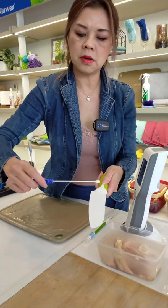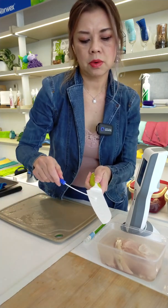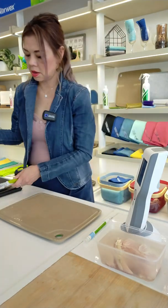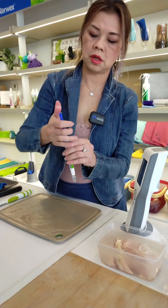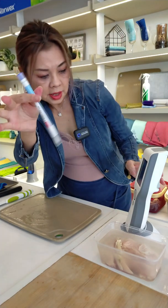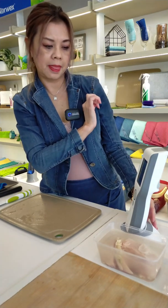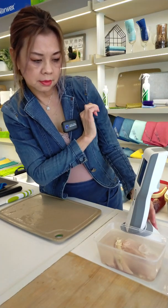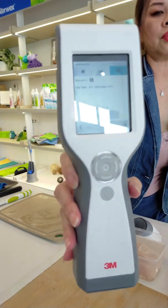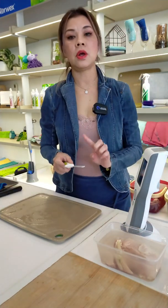I'm going to do the same wipe. There it goes, let's start. Very impressive too — it got it down to 80 RLU.